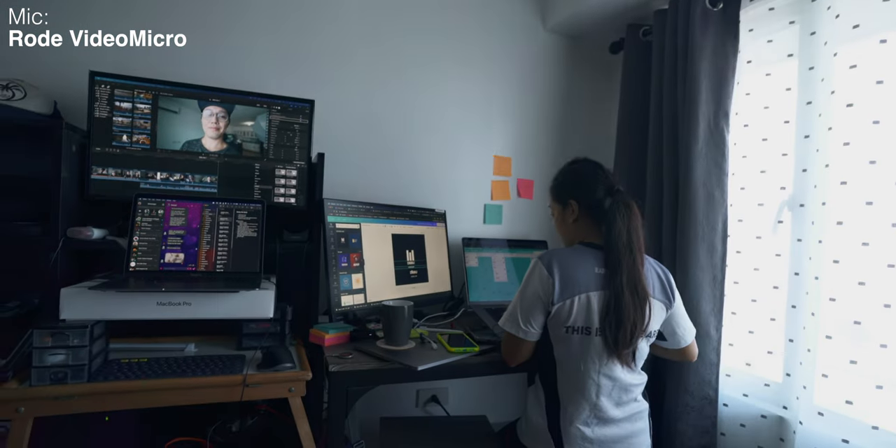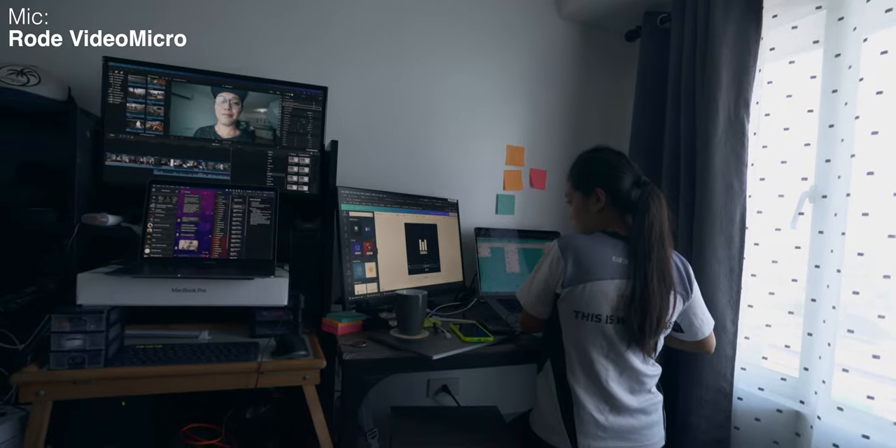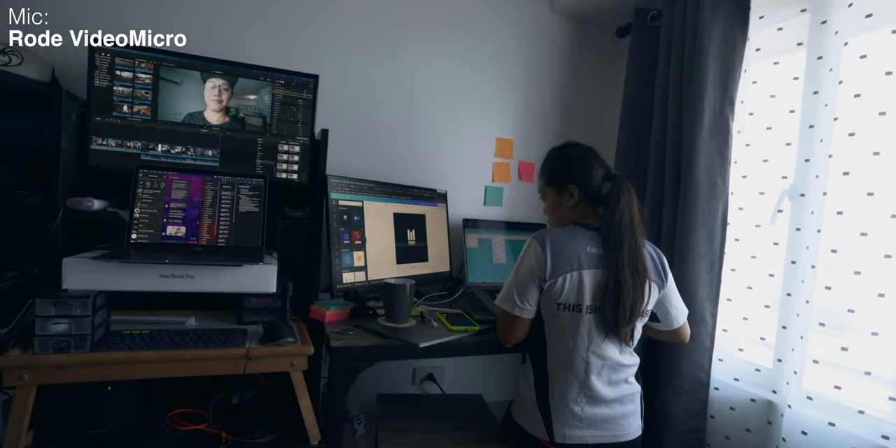Just for the heck of it, this is the Rode Video Micro microphone. I'm going to see what it sounds like if I talk from the back. Now I'm talking from the back of it — how does this sound? Maybe this could still work if you're not someone that turns the camera around that often when you're vlogging. So how does that compare to the Deity D4 Duo?